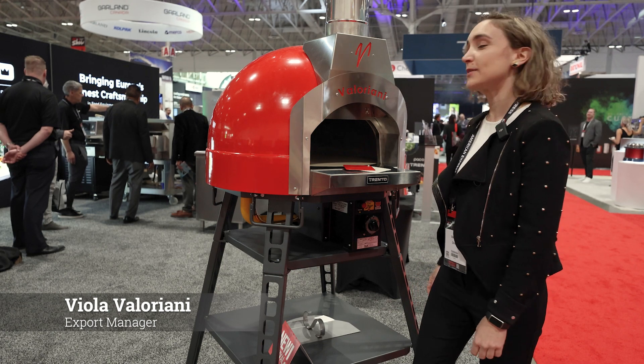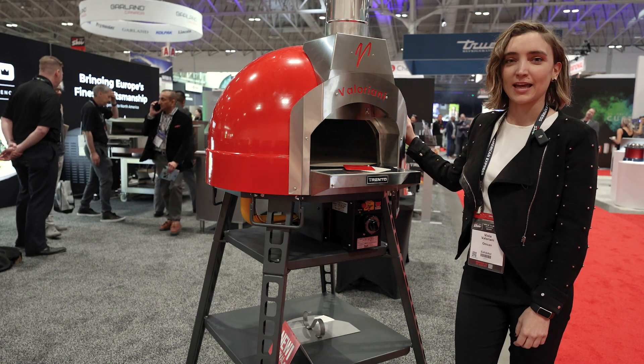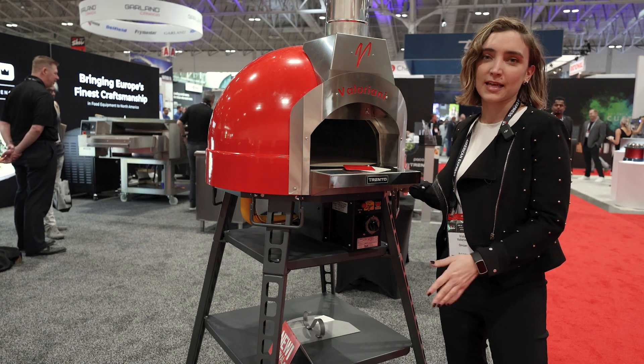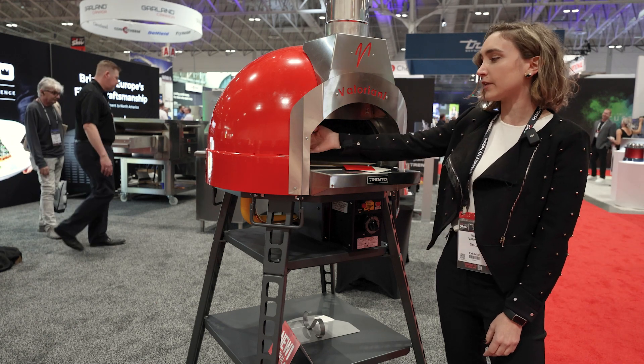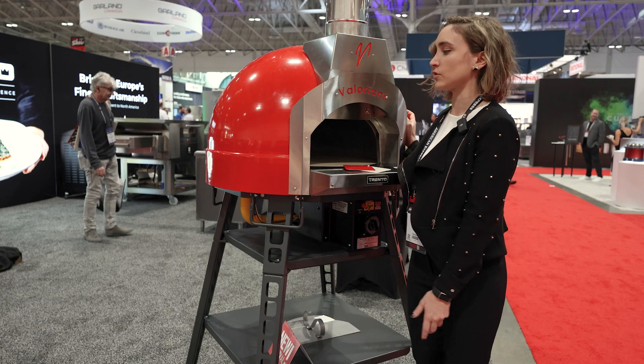This is Viola Valoriani from the company Valoriani Oven. We are here to present our Baby Valoriani. It can be considered a mini professional because it's made exactly with the same material — the refractory baking floor and refractory dome — as the bigger professional oven, just in smaller dimensions.